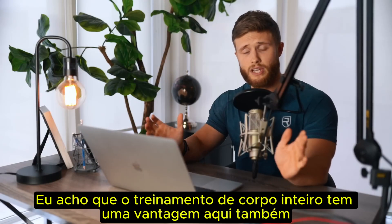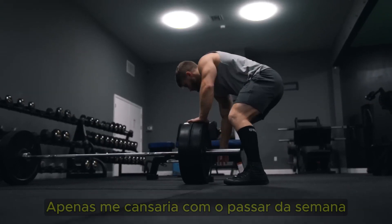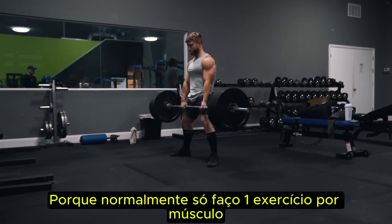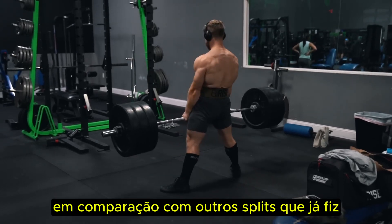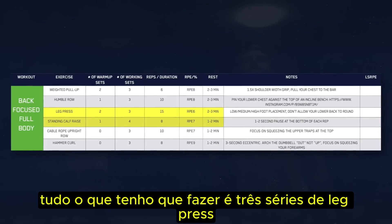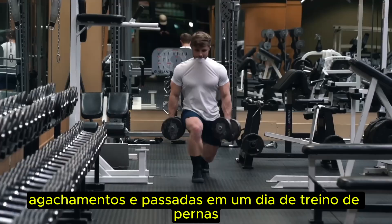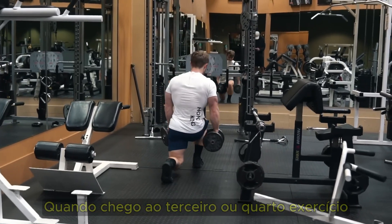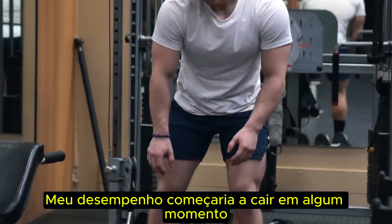Full body training has an intensity advantage as well — something I definitely didn't expect when I first started this split, because I thought hitting the same muscle on consecutive days would tire me out. But I found the opposite. Because I'm normally only hitting one exercise per muscle, I can give that exercise my full focus and attention. And because the volume per workout is so low compared to other splits, I recover so much faster. For example, on day three for lower body, all I have to do is three sets of leg press and four sets of calves — I execute those leg presses far better than if they came after squats and lunges on a full leg day.